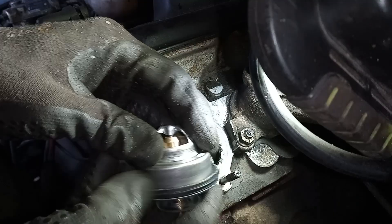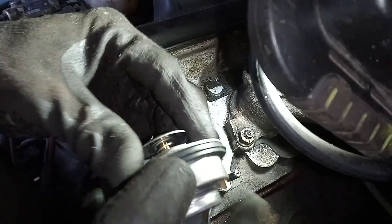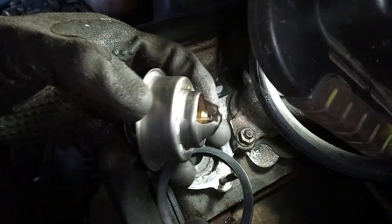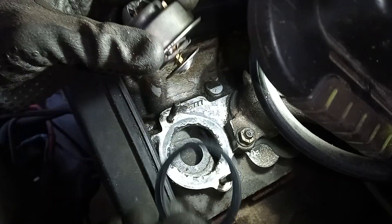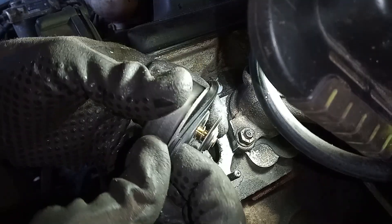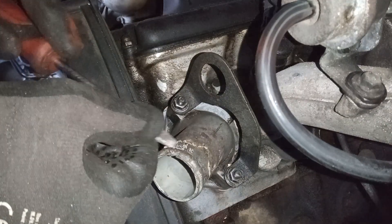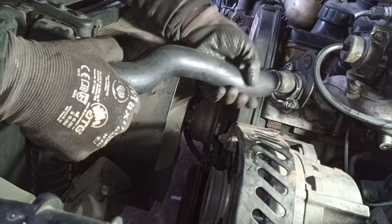This could catch you out — they send these thermostats out with the seal positioned in a way that makes you think it goes on one way, but actually it doesn't. I wonder if this has caught out many people. Why didn't they just put the seal on loosely in the box, or put it on properly? I don't see the sense in putting it on incorrectly just to catch people out. It's got to slip over correctly. Make sure all the old material is off — I should have done this before I put it back on.